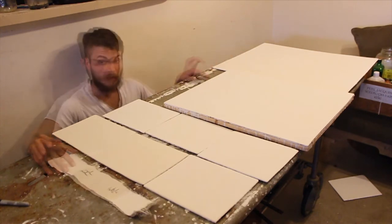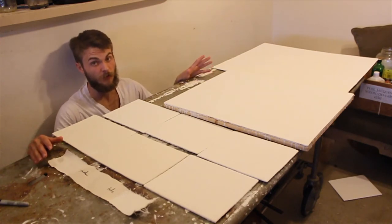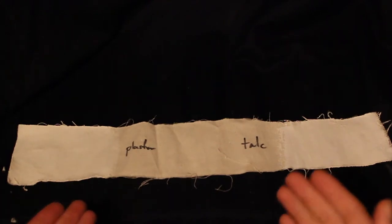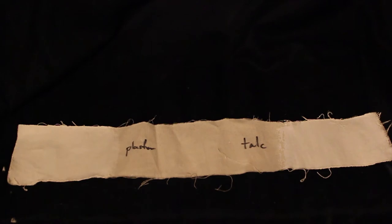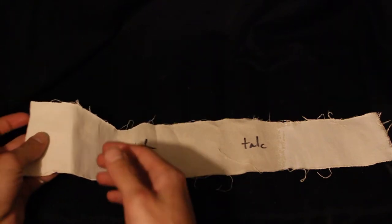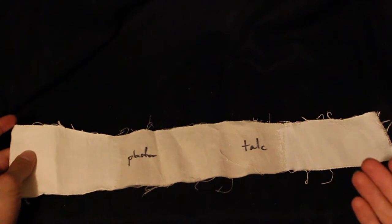I also have combination panels of both talc and plaster, which worked out really well. Casein dries very similarly to acrylic paint, so I'm going to wait at least 24 hours before painting on top. As an update on the cotton duck flexibility test — contrary to what I expected, the plaster is actually more flexible than the talc. The talc is just way too brittle.